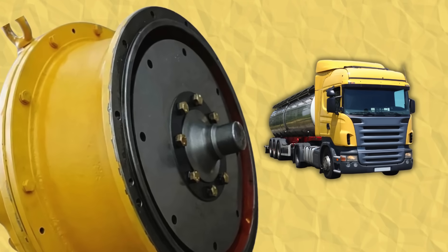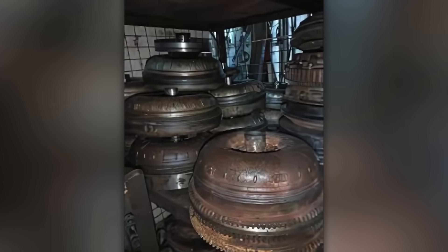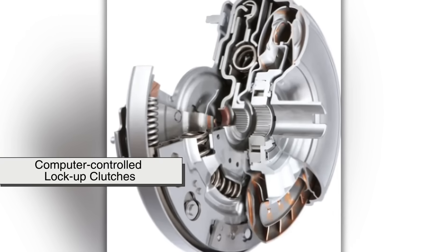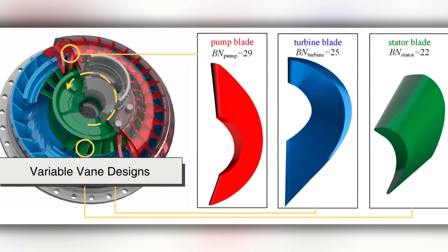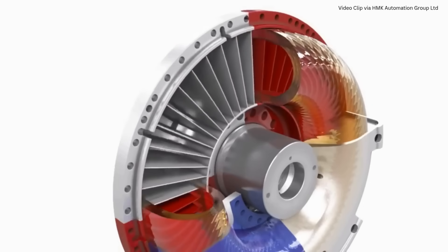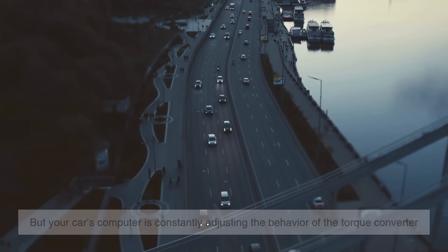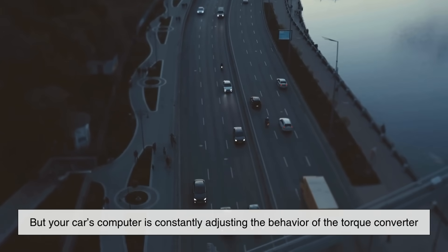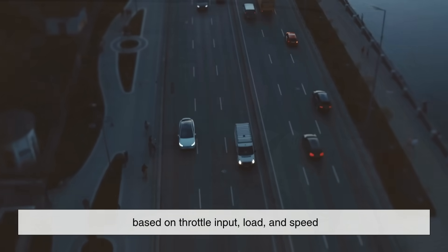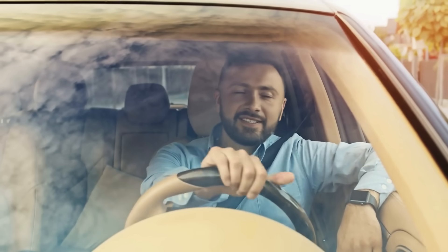Over the decades, torque converters have become more advanced. Early models were simple and relied on mechanical principles alone. But today's versions include computer-controlled lock-up clutches, variable vane designs, and more efficient fluid dynamics, all optimized for better fuel economy and smoother performance. Your car's computer is constantly adjusting the behavior of the torque converter based on throttle input, load, and speed, ensuring the most seamless and responsive driving experience possible.